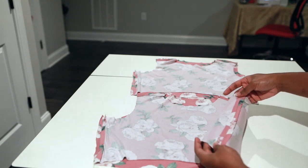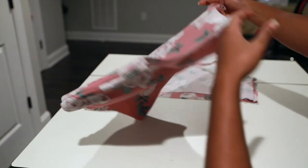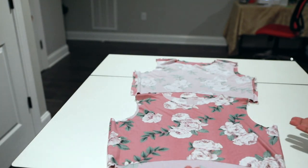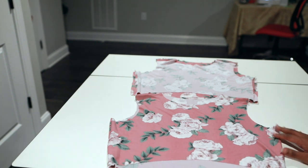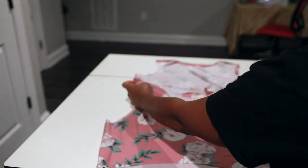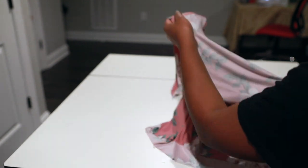What I'll do next is flip one of my pieces right side out. Take your lining piece and flip it right side out. Then take one of your finished bodices and put it inside the one that is wrong side out.